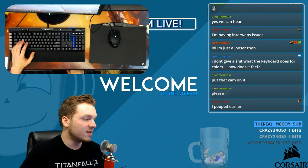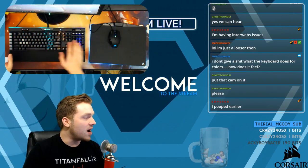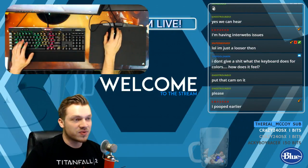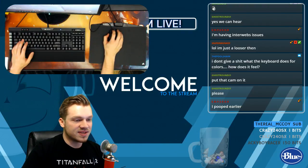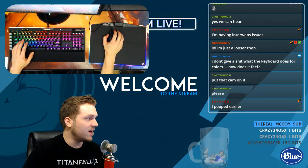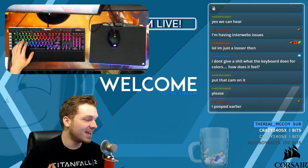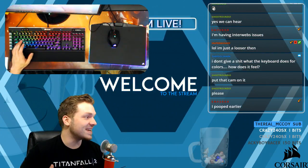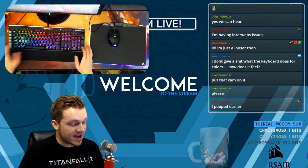I want to show you guys even more. I'm going to go through the profiles a little bit because you can do so much with this thing. I could put on rainbows — rainbows just look amazing. This keyboard is gorgeous, I just want to say that right now. This thing is phenomenal and feels like my Corsair Strafe.